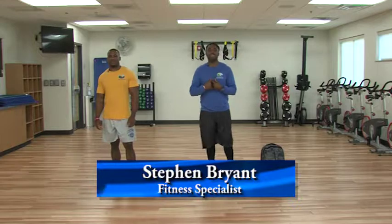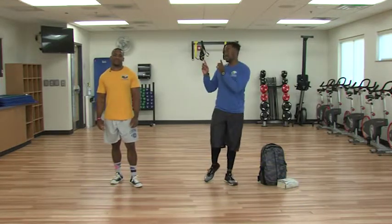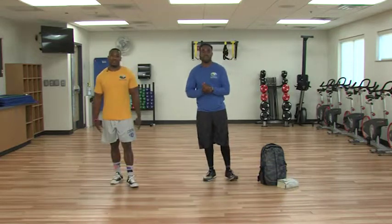Hello, my name is Steven Bryant. I'm the fitness specialist here at the Whaleyville Community Center with Suffolk Parks and Recreation, and this is Christopher Rogers, a fitness leader here at Whaleyville Community Center.